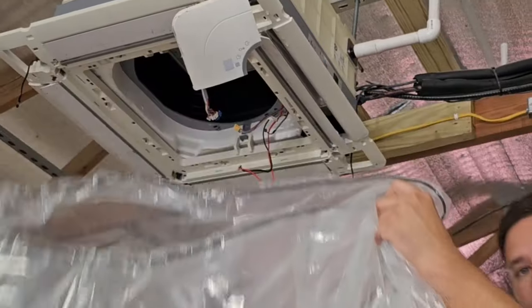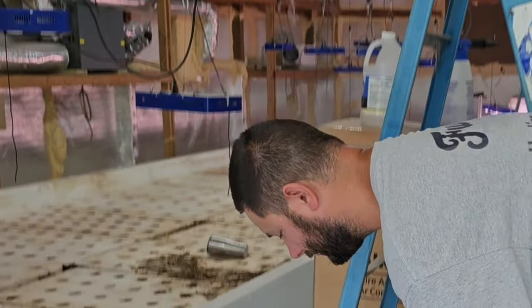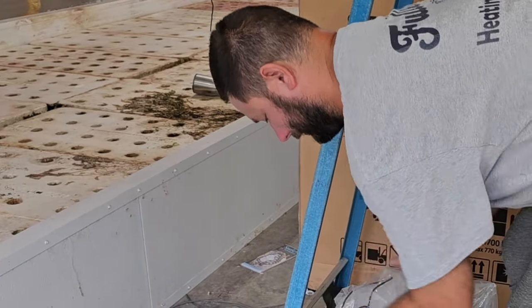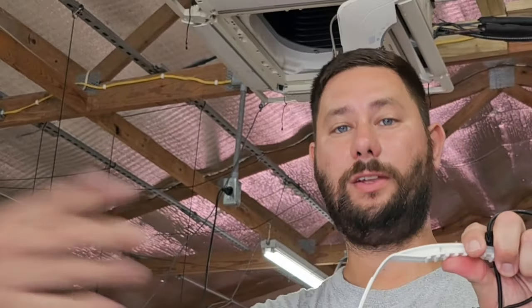Once you remove the maintenance bag, I usually shove it in the bucket, take my bucket outside, and dump out the dirty water. Now that I'm done cleaning the ceiling cassette, I'm going to put it back together. If you want to learn more about taking a ceiling cassette apart, getting to the condensate pump, and cleaning out the pump, I've got a couple of videos in the link in the description.